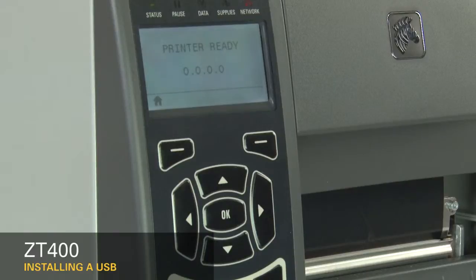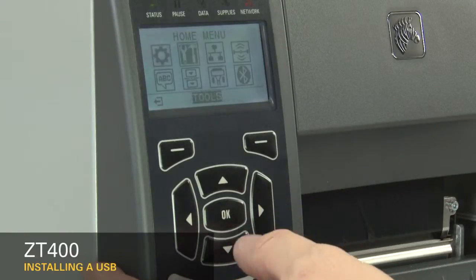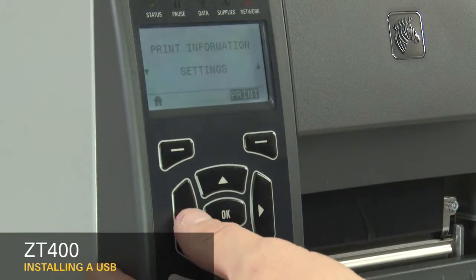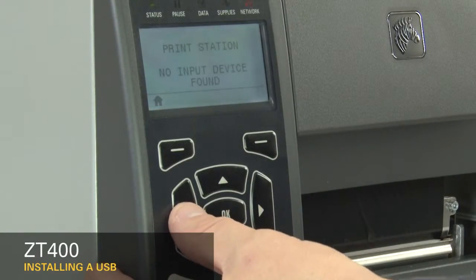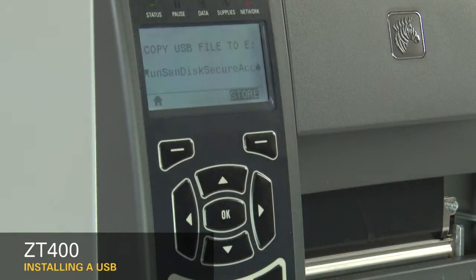When the display shows printer ready, press the left select key. Press the right arrow once to go to the tools menu and press OK. Press the left arrow until you see copy USB file 2E.